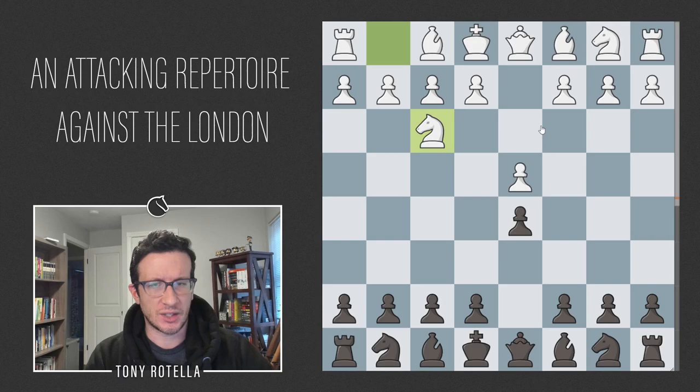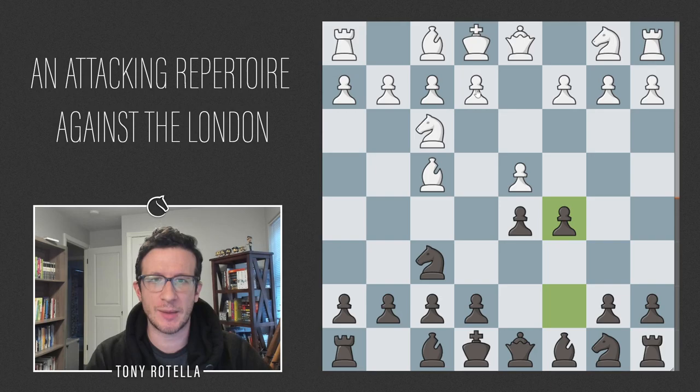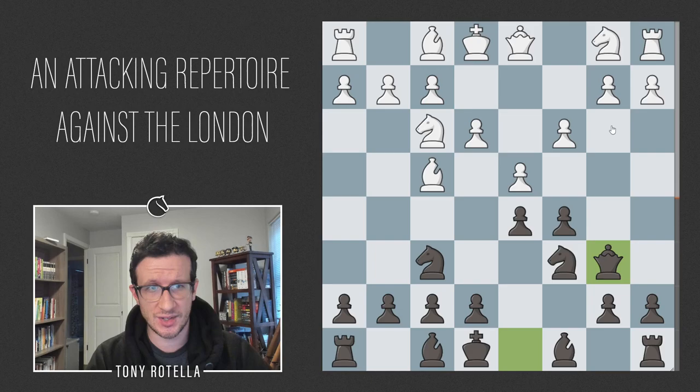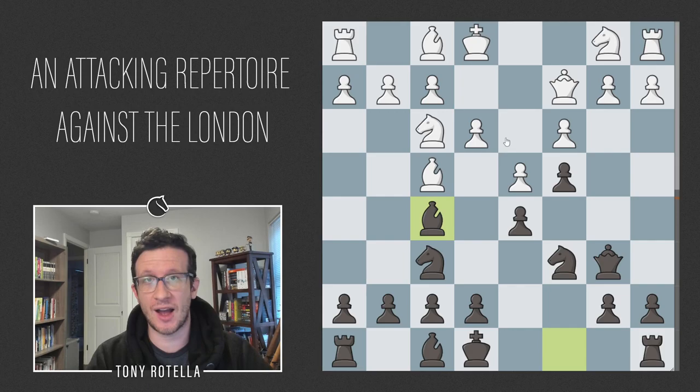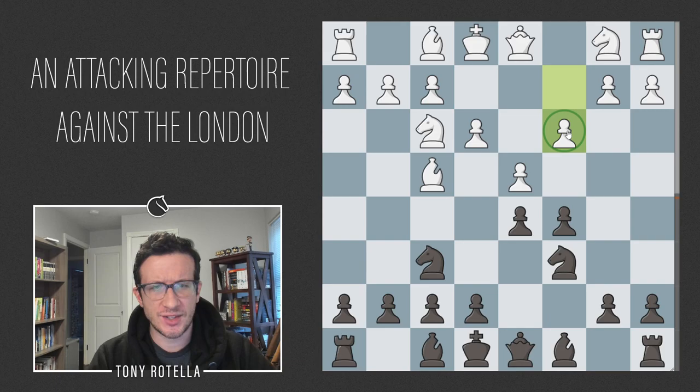Those are the main move orders to consider. We're going to go c5 — taking the opportunity to introduce central tension — and after e3 Nc6, there are two moves. The most classical is c3, building this triangle immediately. But it turns out Qb6 is irritating to meet in this case: Qb3, c4, Qc2, and then the well-known move Bf5 hits the queen. White can't take because b2 hangs, then a1 hangs, so white has to move. Knight h5 seems the most straightforward with a lot of upside, though e6 Be7 or h6 are also possible.